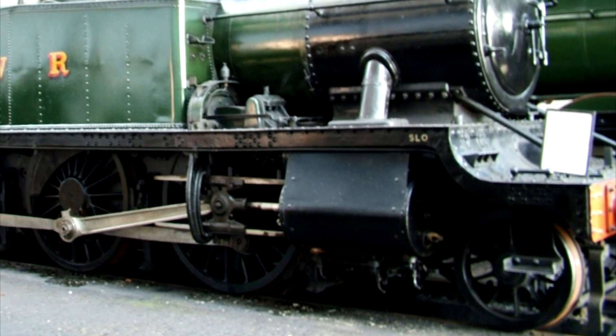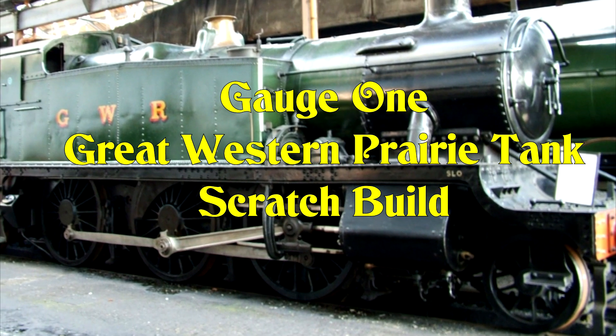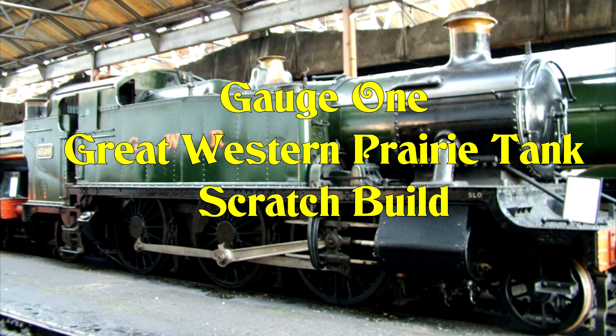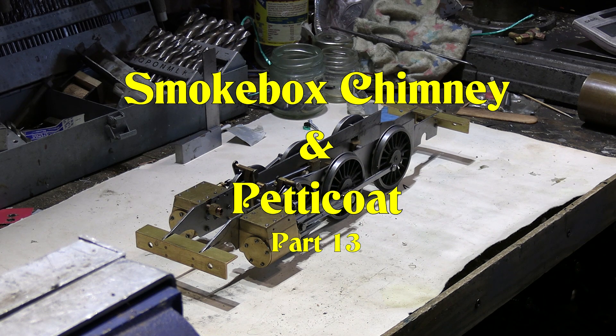I've built a few gauge one live steam locomotives so far. This is the next one I'm going to build — it's going to be scratch built and live steam. Hello and welcome to part 13 of the gauge one GWR Prairie Tank scratch build.